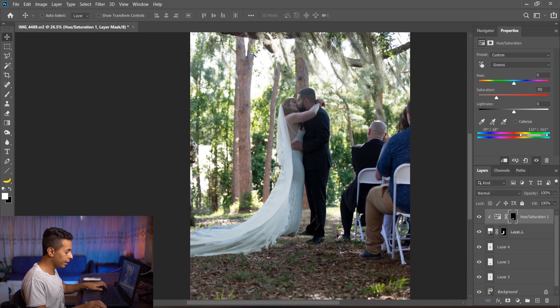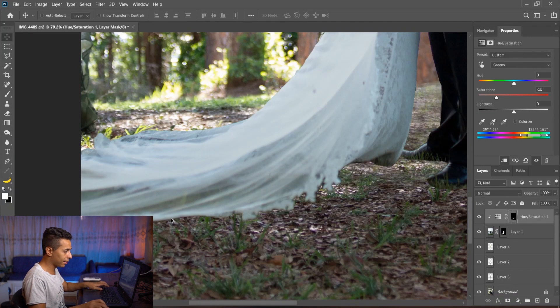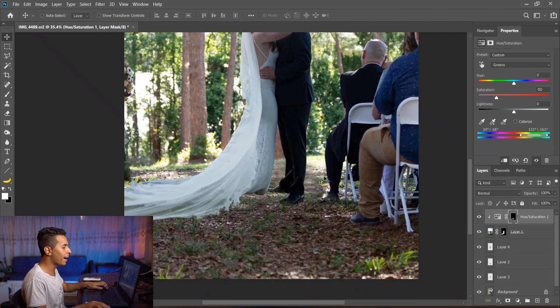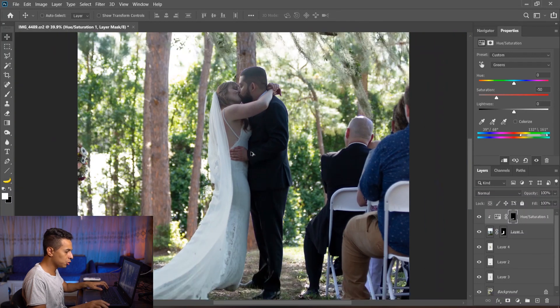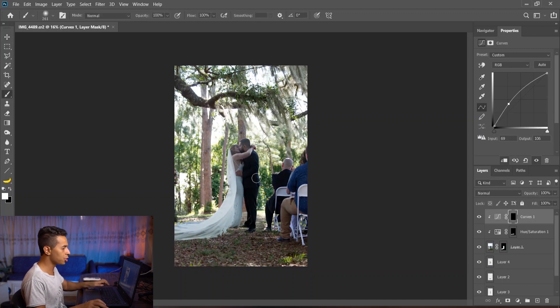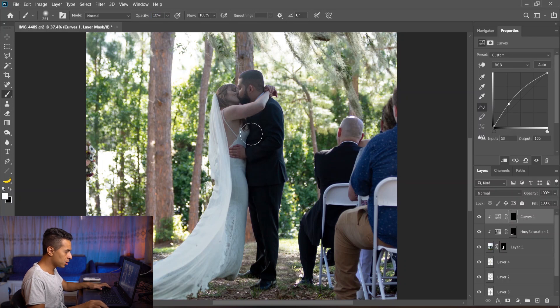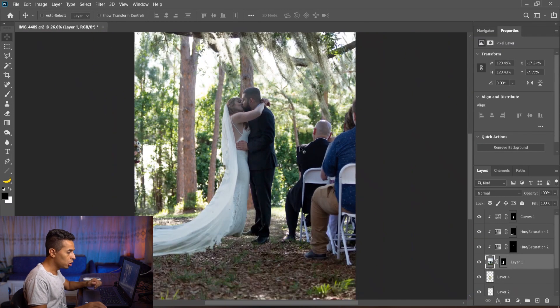That's the first thing. The second thing is matching their color with the existing background color. This area is too dark, so I'll create a Curves adjustment, brighten everything, Ctrl+I to make it a clipping mask, and then using a white brush at low opacity I'll bring some brightness from that curve here and there. Okay, there's still a problem — they're not well blended at all.